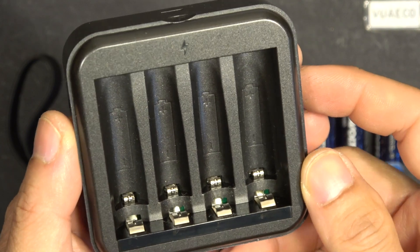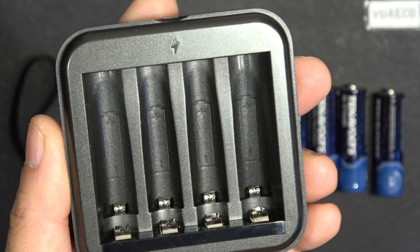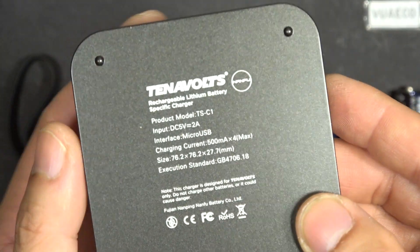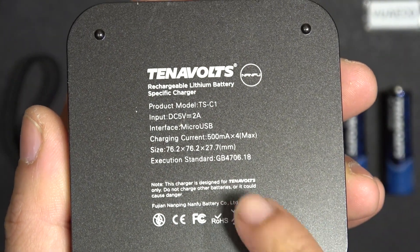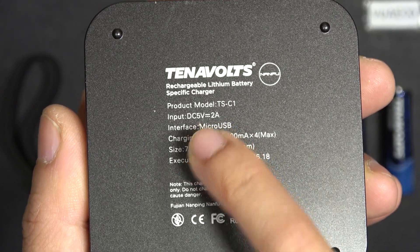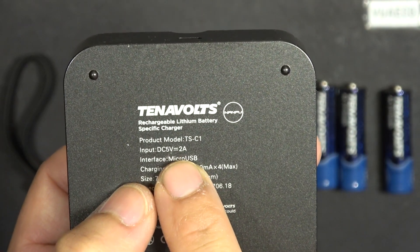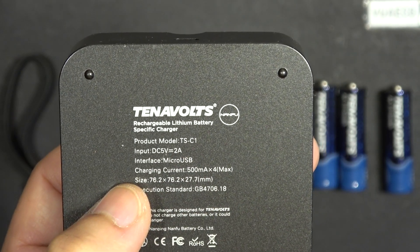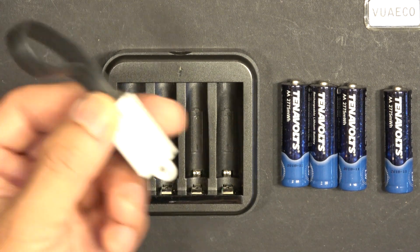Here's the charger, and it can charge AA and also AAA size 1.5V lithium-ion batteries. Here are the specs on the back of the charger. It requires 2A at 5V to charge all four batteries. Most USB chargers can only provide up to 1A, so 2A at 5V requires a special charger — but this package does not come with a charger, it only comes with a USB cable.